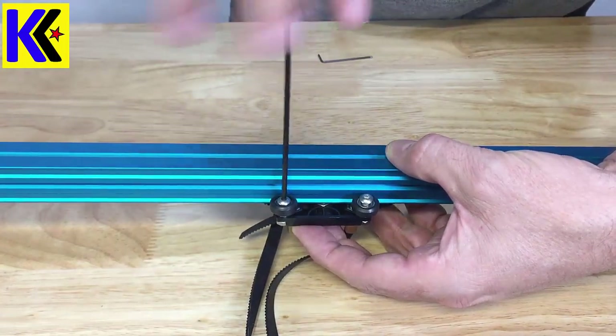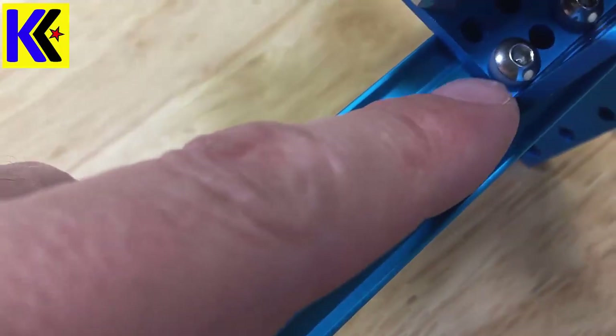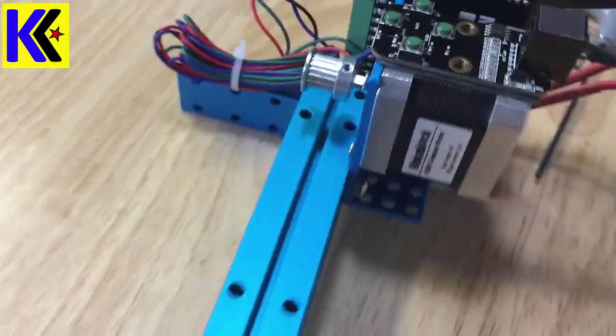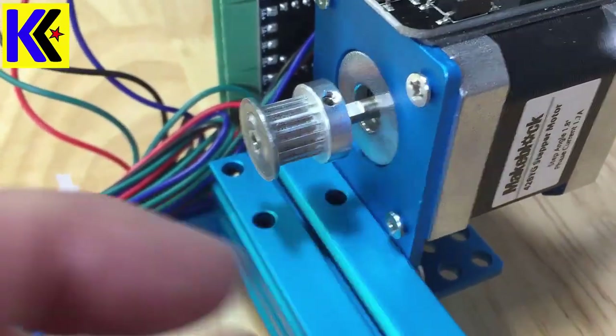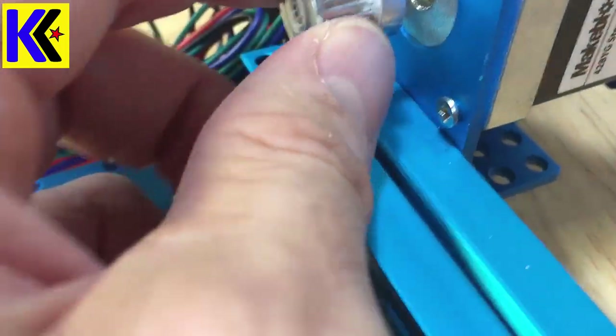The next step is to mount your motor mount — that's this L-bracket right here, this blue L-bracket. It screws into the side of the main slider bar right in the center where there's a threaded piece. Use three of your short screws to accomplish that. Once that's installed, you can screw the motor into the mount using Phillips head screws, and then put the pinion drive on with the set screw.